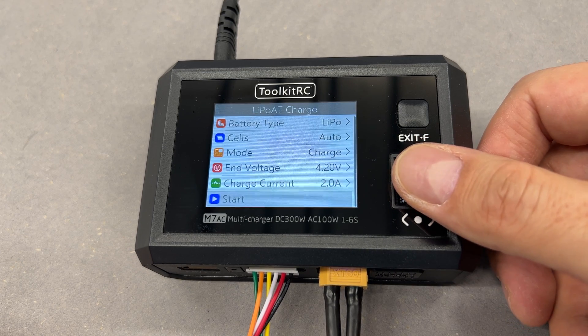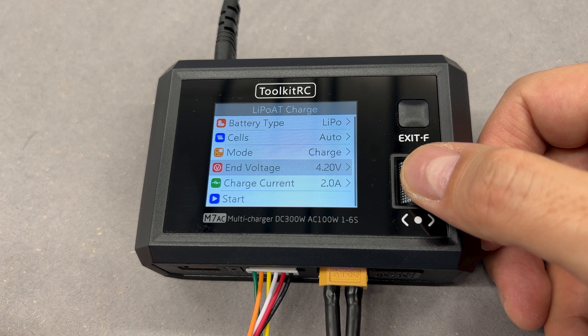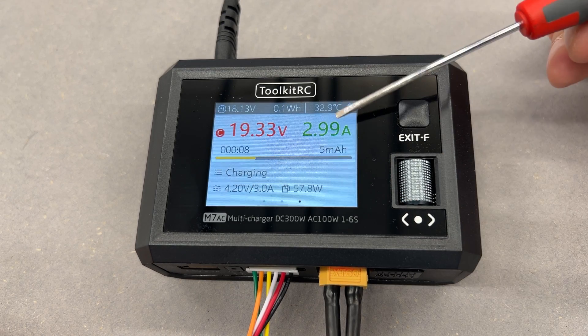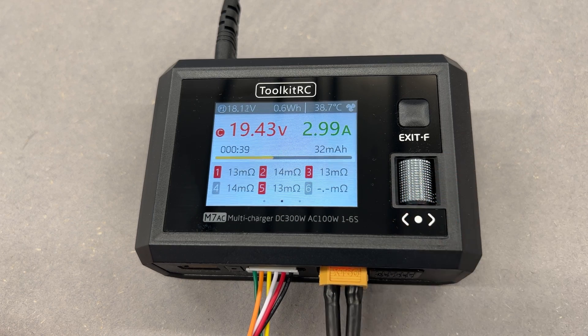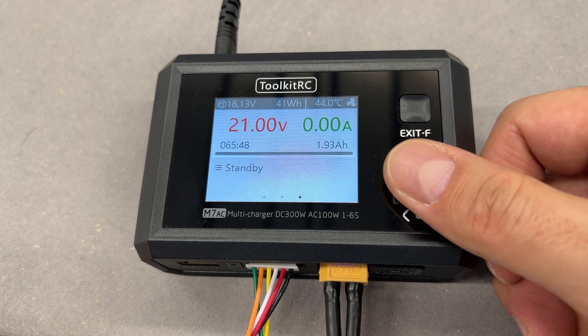For charging, I leave it in LiPo mode, cell selection on auto, and use the charge feature which balances cells by default. The max voltage per cell is set to 4.2V and charge current up to 3A. The charger kicks in, pushing all 3A to the battery. While it's charging, we can check live data of individual cell voltages and even internal resistance. Internal battery resistance describes how healthy the battery is — in my case, everything looks spot on. The battery was fully charged and the cells are nicely balanced.